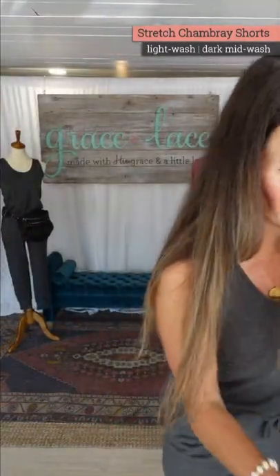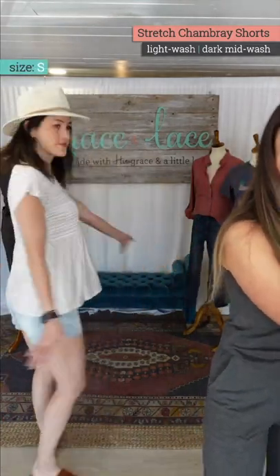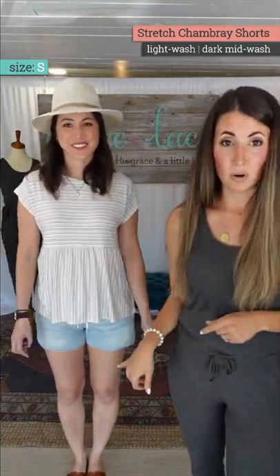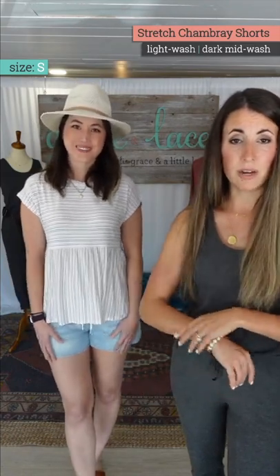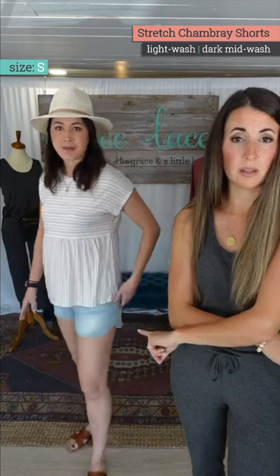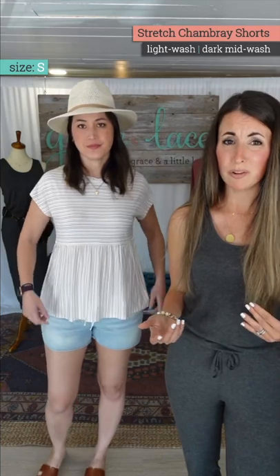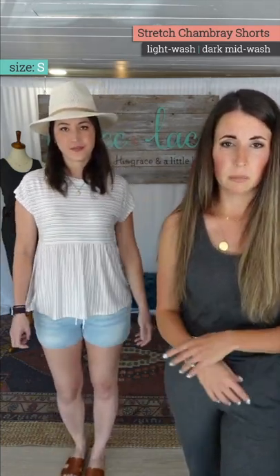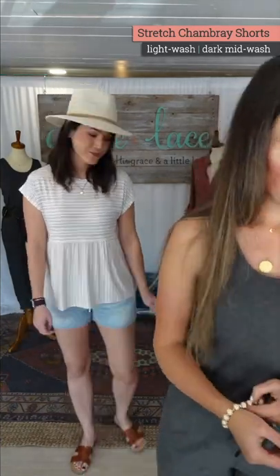Holly is wearing these — that is so cute! I did say these shorts are great with a graphic tee, and isn't that cute with the peplum? She prefers the small. She's got room through the hip, and the style really isn't supposed to be fitted. That adorable outfit is a size small on her.